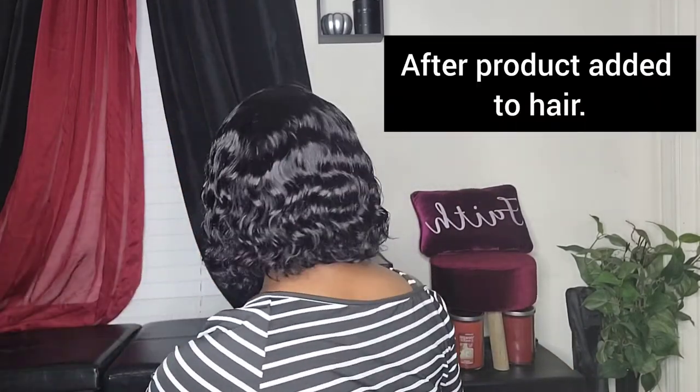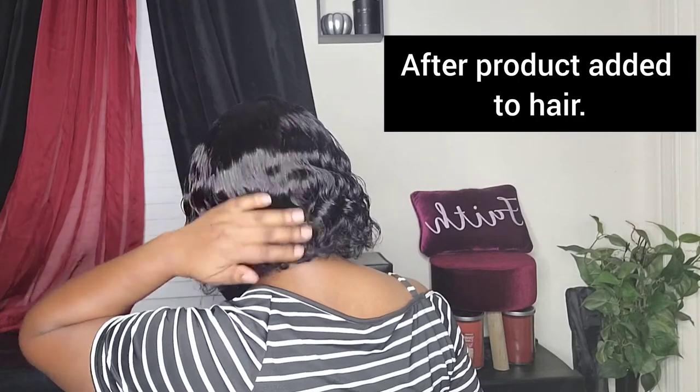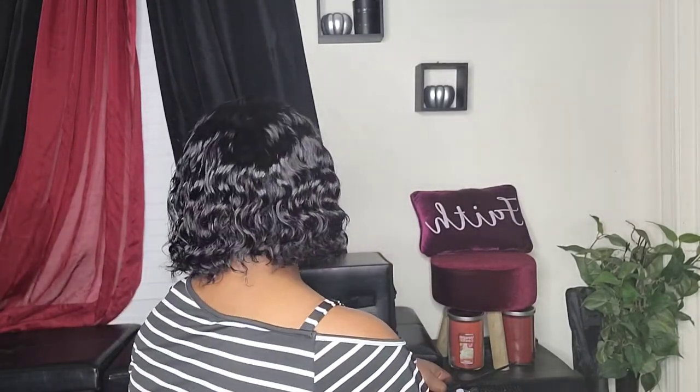Now let me show you guys what it looks like now that I added the Blue Magic and the water to it. It gave it a little bit of shine, but again, you can add mousse or any other products that you may use.